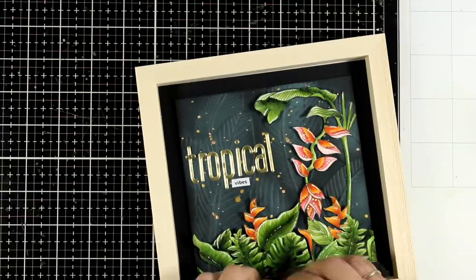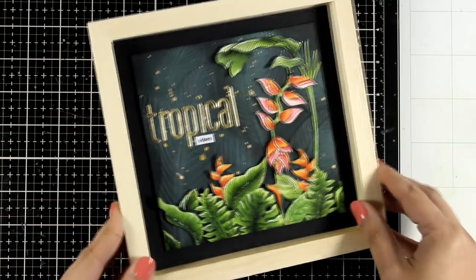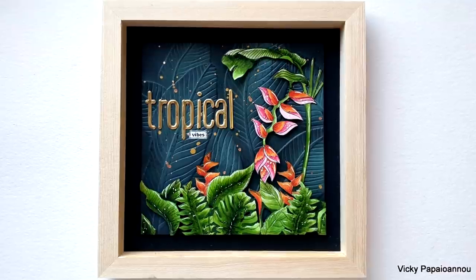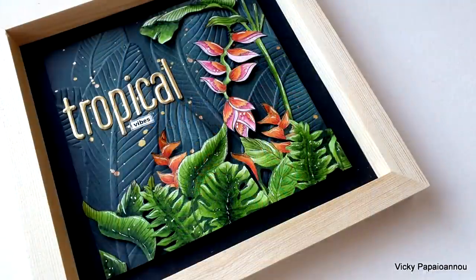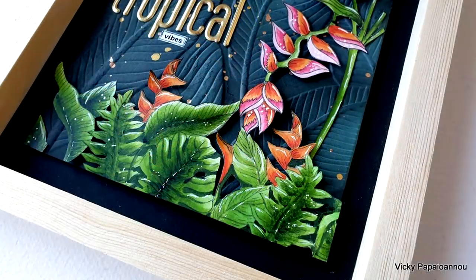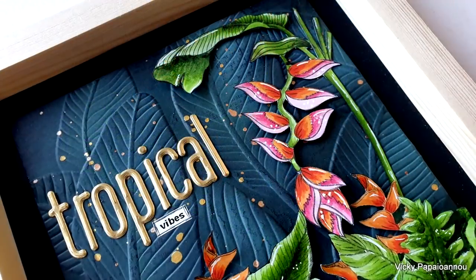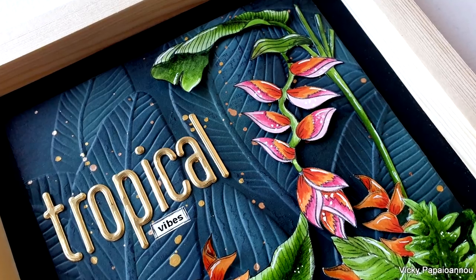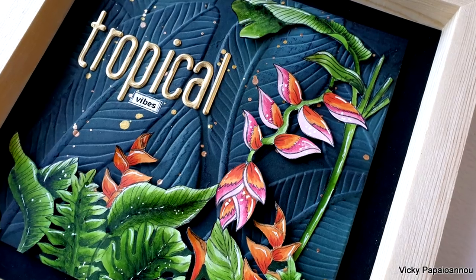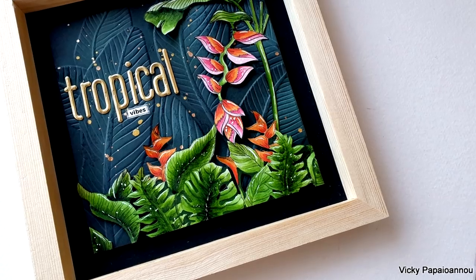I'm absolutely happy with the finished result. I love how the colors look so bright against that dark background. I love the background that is so dimensional with those banana leaves back there. It's a great decoration for my craft room wall but again remember that you can recreate something similar for a page inside your journal or even turn it into a card. Down below in the description area as well as on my blog you will find a list of supplies used for this project today. Also make sure to visit my blog as there are many giveaways to be won. This is actually part of a blog hop as we celebrate the latest release by Altenew.